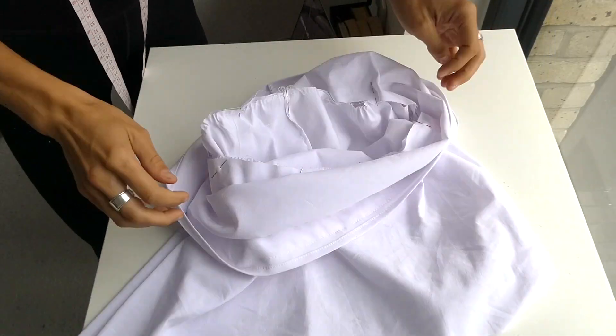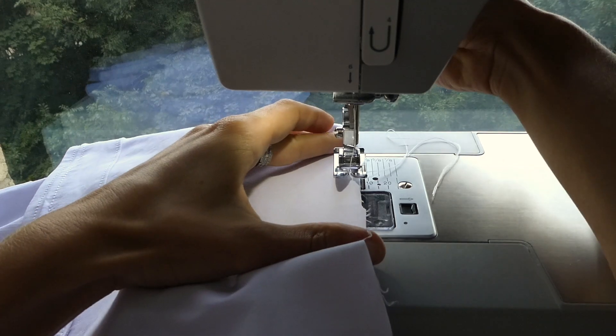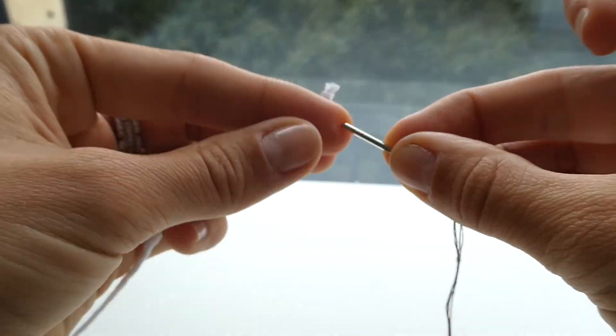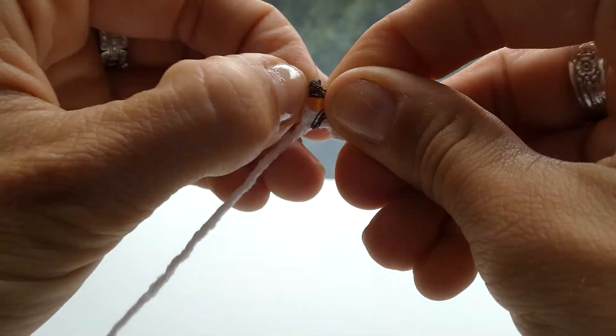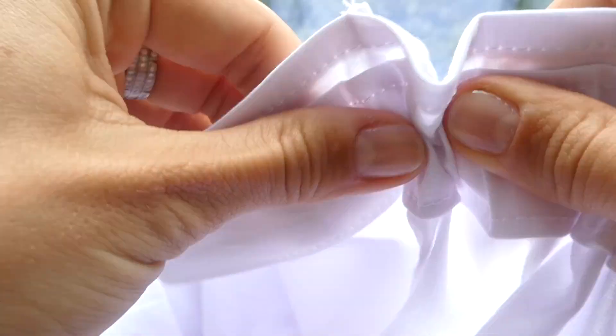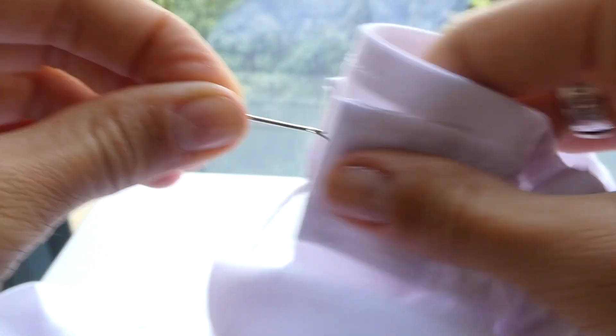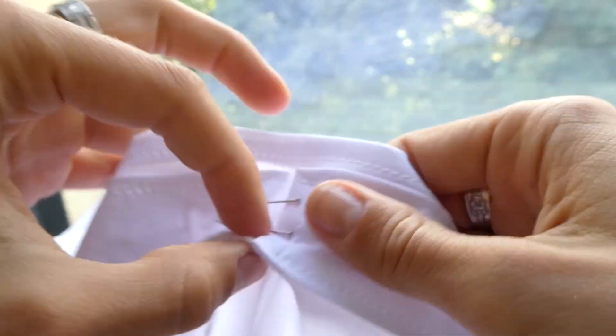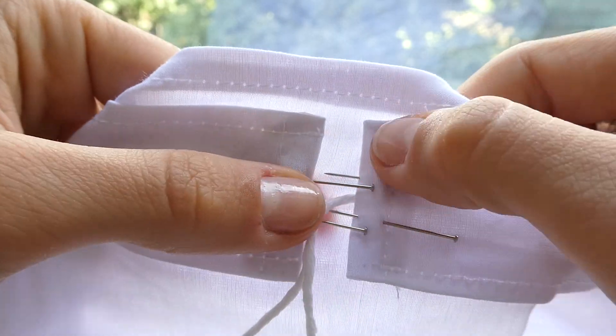With our 2nd tier piece gathered, we're now ready to attach the 2 tiers by pinning and sewing straight. We're now going to thread our string through the channels we just created. These strings are going to be used to cinch the dress if desired. Once we thread it through, we can pin the string in place and do little stitches to make sure that it doesn't move around.